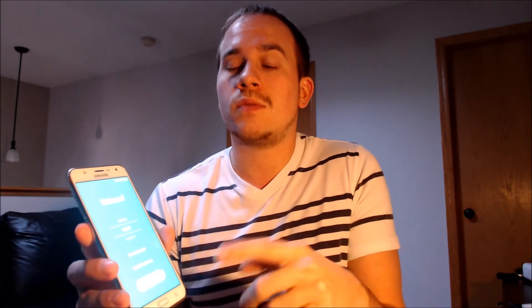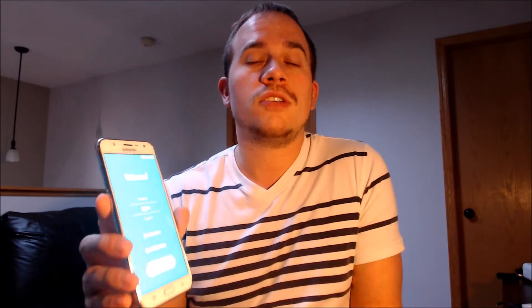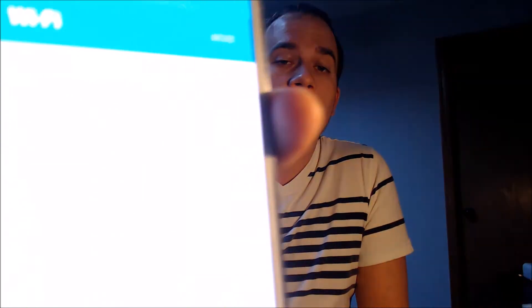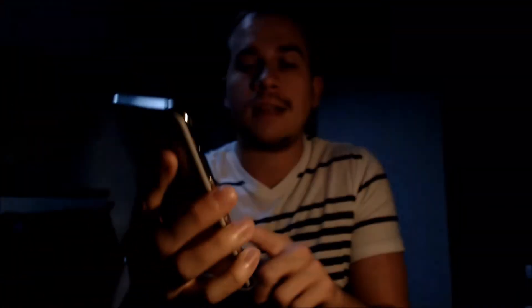We had actually already done 99% of the work before starting the video just so that we can keep it as short and sweet as possible. The device was on the Google lock screen and then we just did one restart to it. Now that all the steps have been done, as we're going through the setup steps here, we should be able to see that we can indeed get all the way through without running into the Google lock. So we're just going to skip through everything here step by step.